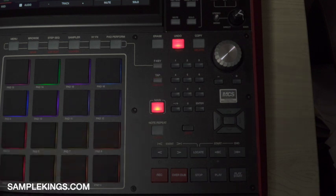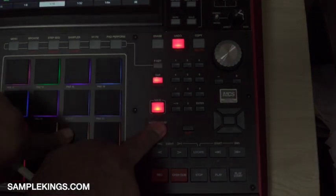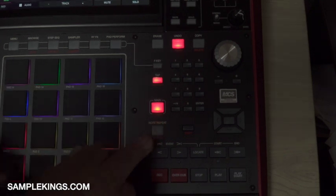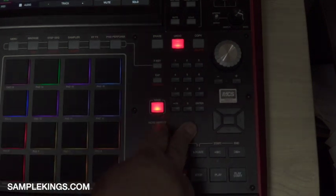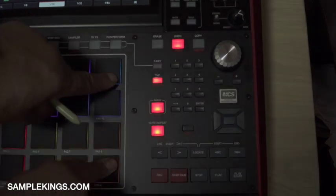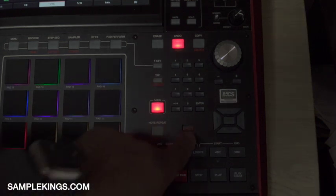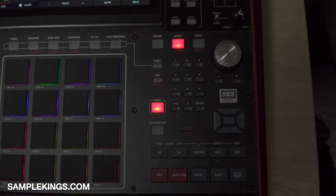This is note repeat — hold it down, select a note, and it repeats. Sometimes I want it to latch, so I go shift plus latch and then I can just pick notes I want to repeat. I go back and it's not latched anymore.